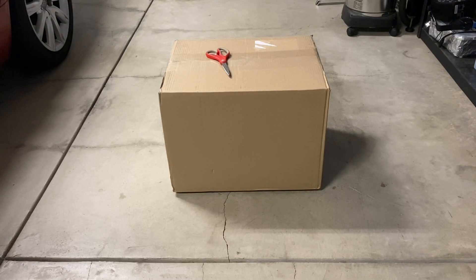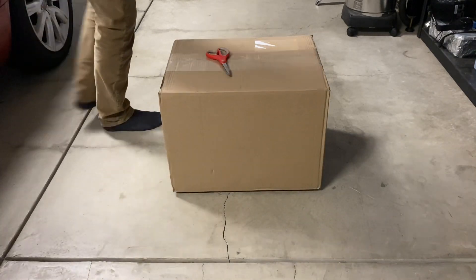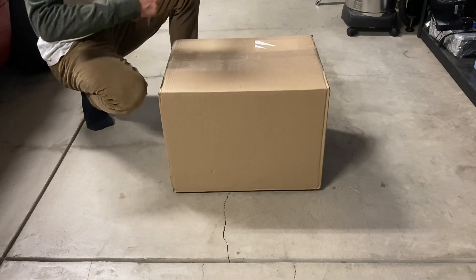Alrighty guys, what is going on? This is going to be the start of a cool little series I'm doing showing the documentation process of the restoration of five Roomba J7s. This was a lot on eBay for a little while. I offered $200 for the whole lot — there's five of them — and they accepted it. So without further ado, I'm really looking forward to seeing what problems they each have, and seeing if we can fix them.